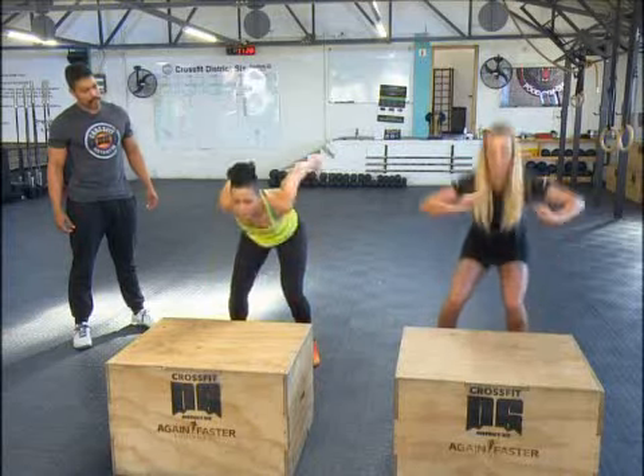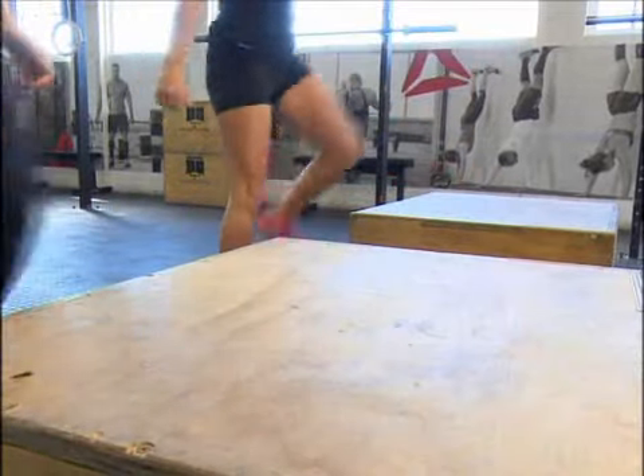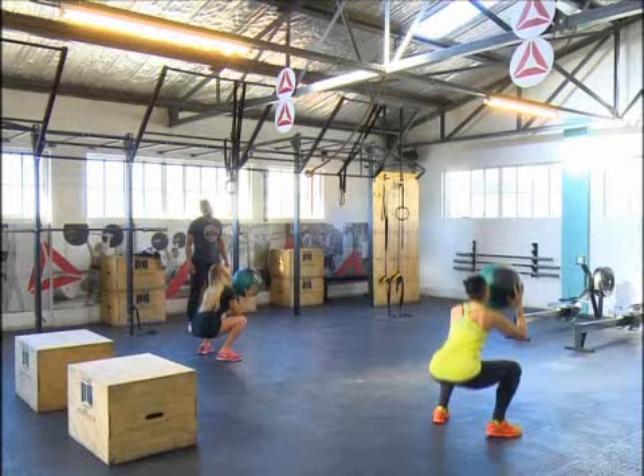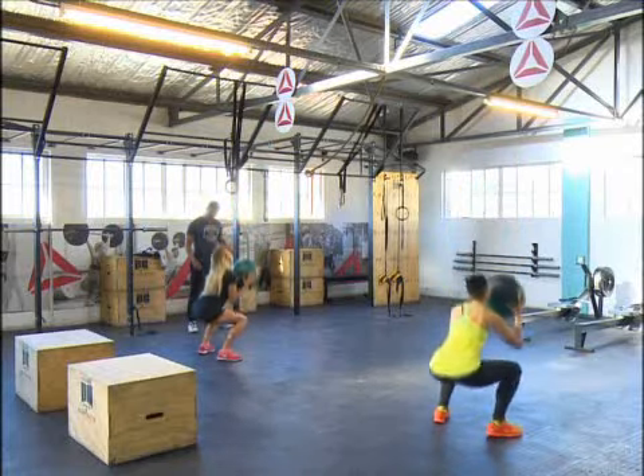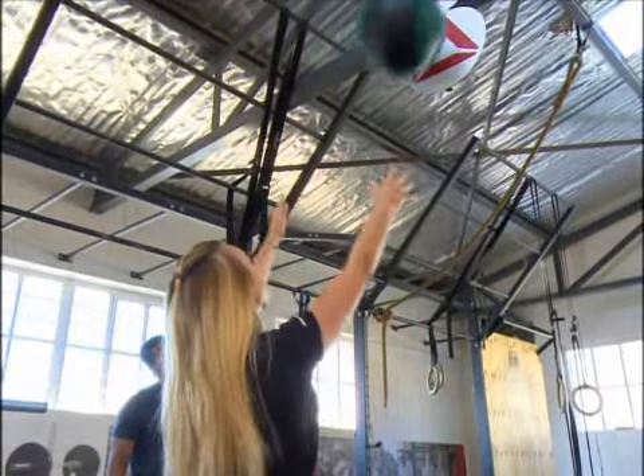Next up, for some explosive power, we'll do the burpee box jumps. There's also a little bit of a cardio workout — gets the heart rate up and it's a lot of fun. And then last but not least, we'll finish off with the wall ball, which incorporates the squats and the arms. It's also great for hand-eye coordination, which carries over into volleyball.